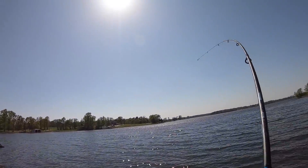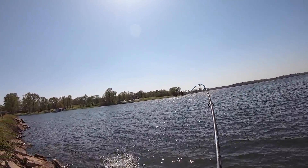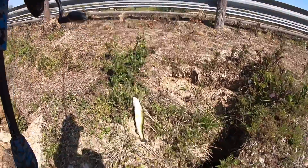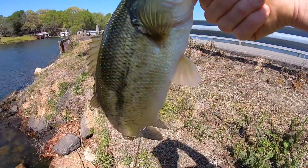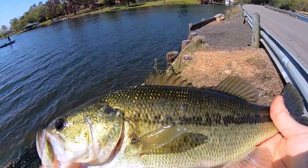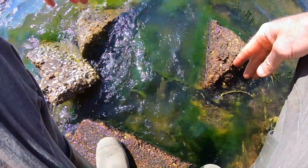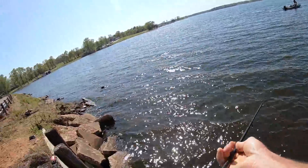There we go — nice! Picked him up on the drop. I'm teasing a boat angler — check it out — maybe a two or three pounder. Nice fish! I'm not going to bother weighing this one; he's a couple of pounds. There he goes. You come back, you come on — there you go.